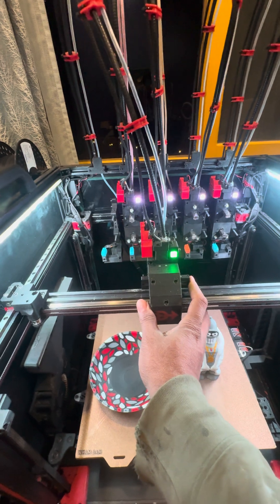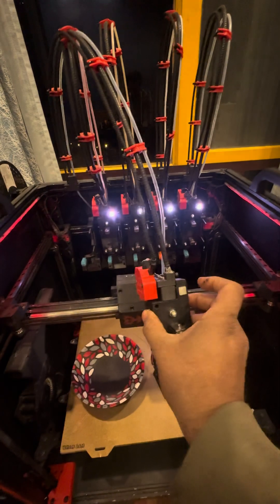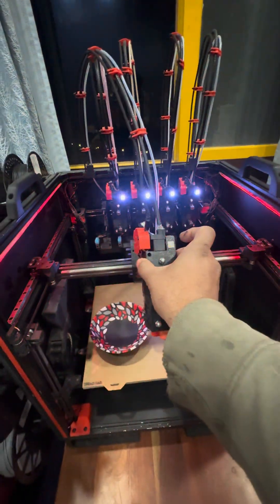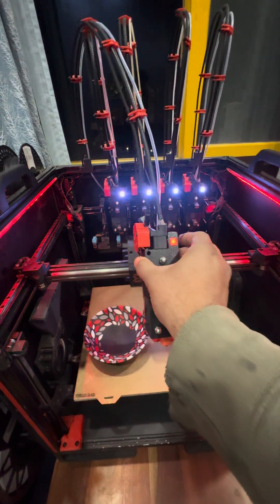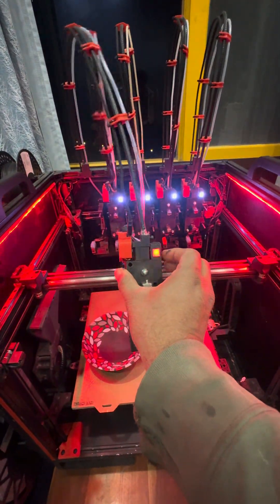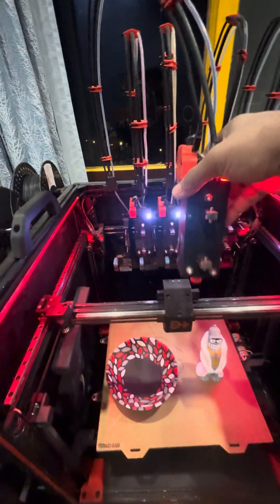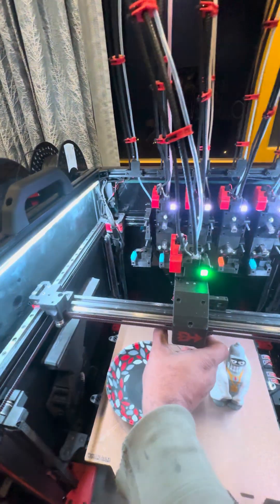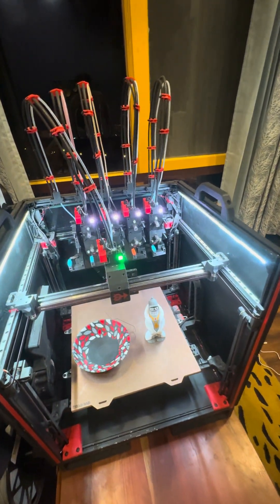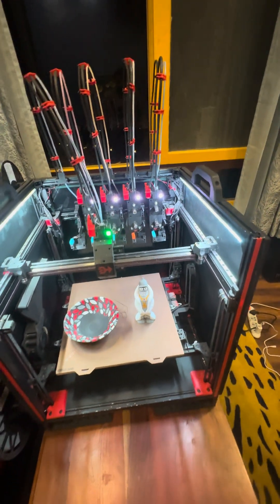So let's look at how that works. Let's say the tool actually drops off. You can see the tool changer status has changed with the red lights indicating a failure and the error tool has been blinking with the status LED. Now if I was to put it back and attach it, the tool changer senses that the tool has been attached back and it is ready to resume the print.